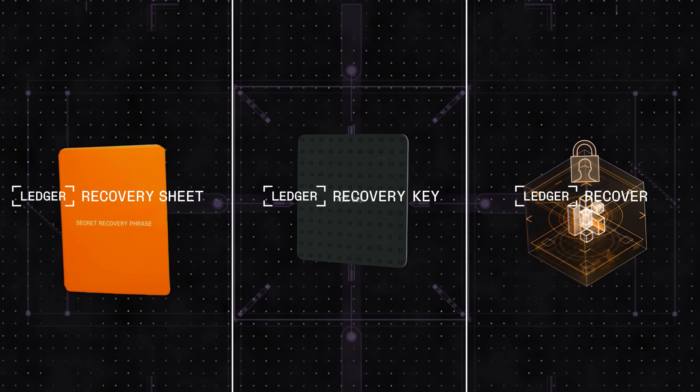At Ledger, we advocate for self-custody without compromise. Our mission is to allow you to do everything you want to do with your crypto without ever compromising on security or self-custody. Ledger Recovery Key is an important step in making self-custody accessible to everyone. We're proud to start shipping it to customers today at Ledger.com, BestBuy.com, and retailers around the world. Secure your assets and own your future.